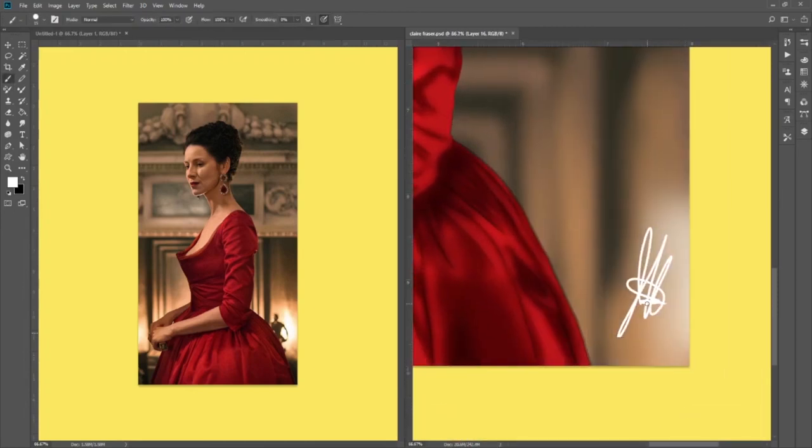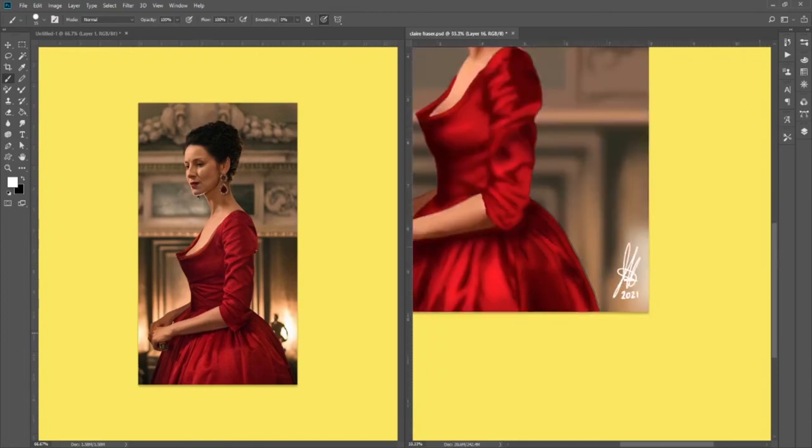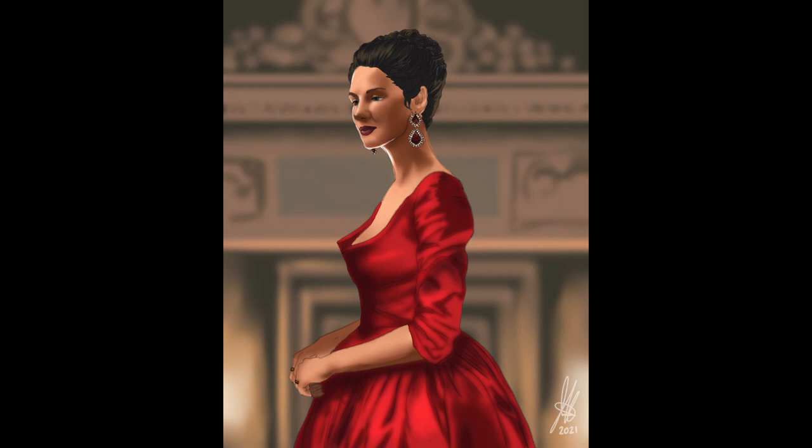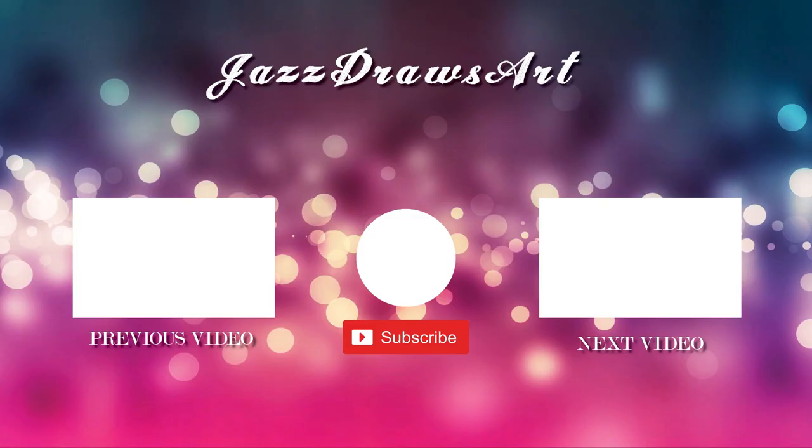And here we go — I'm signing my painting, and here is the final piece: Claire Fraser. Thank you so much for watching. Please make sure to like this video and subscribe. I'm almost at 100 subscribers — I can't believe it. Thank you so much. I have something special planned for 100 subs, so stay tuned.